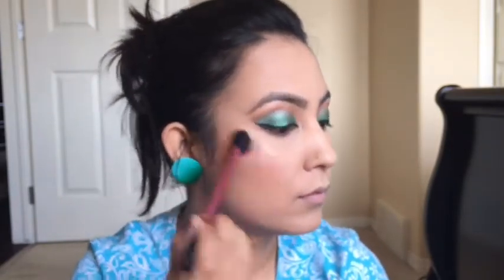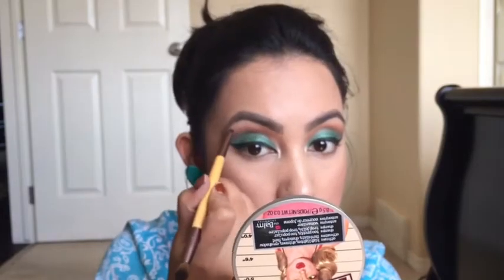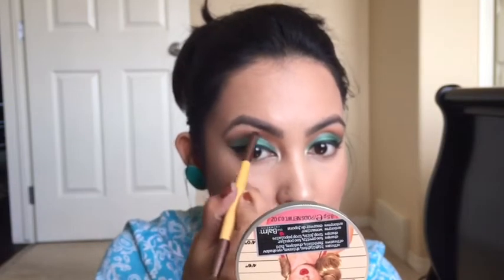Now my favorite part — highlighter! Applying the highlighter on the highest part of my cheeks just above my blush, on top of my brows, on the edge of my nose, in the inner corner, and on the brow bone.